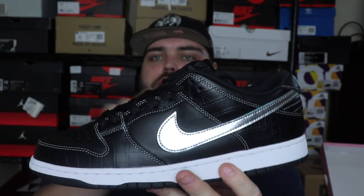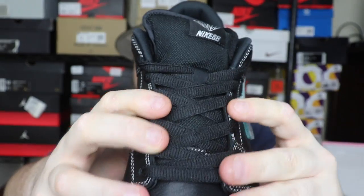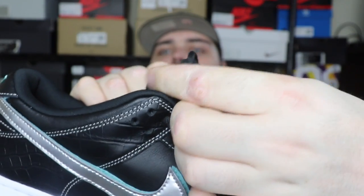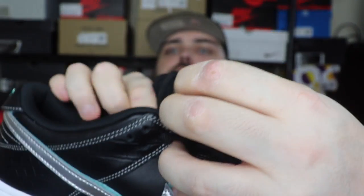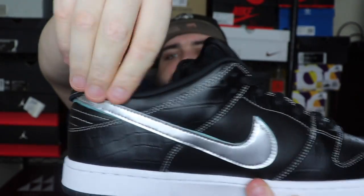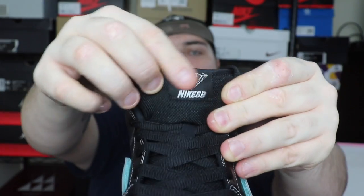It's going to hold for a long long time — they put some really good materials on that. Then we've got those really chunky, fat, soft oval laces up top. They did something I'm really happy about — they've lately been going down on the size of tongues, but they've gone OG style with this tongue. They went with that big fat thick plush tongue with really nice thick comfortable mesh padding on the inside, and of course they've got that Diamond Dunk hit on the front.